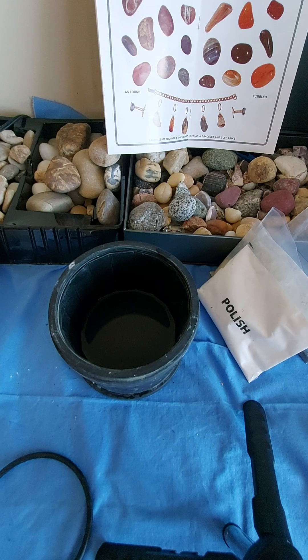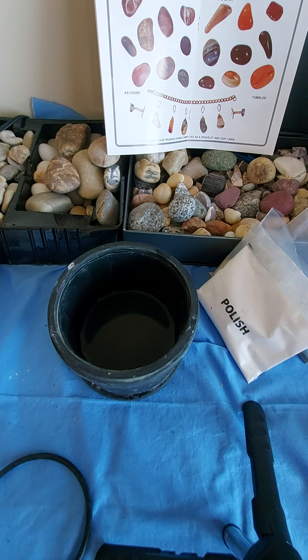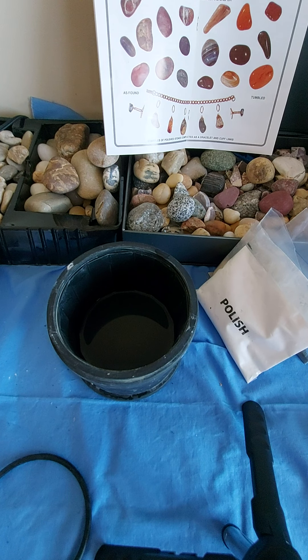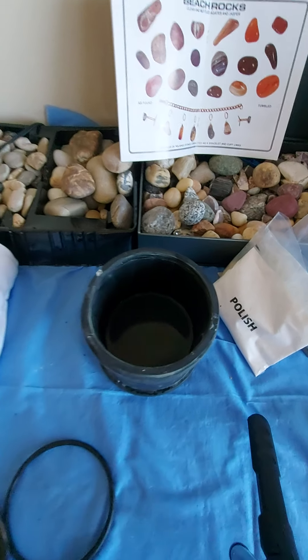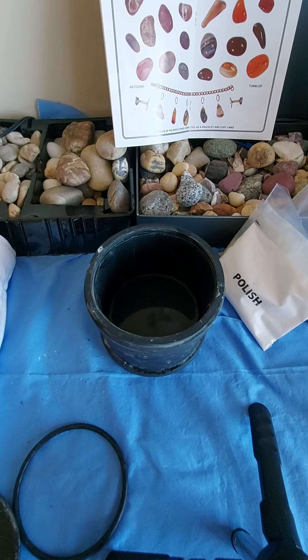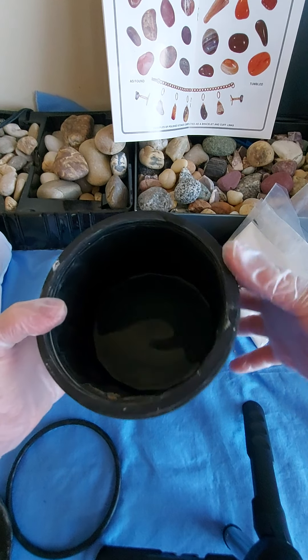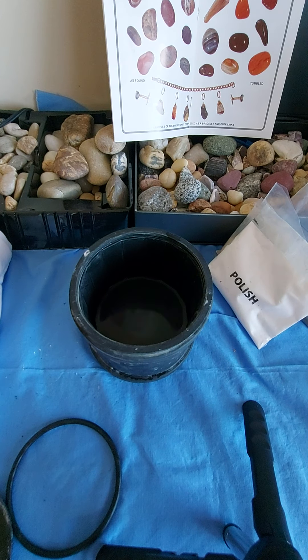Hello guys, good day. The video for today is rock tumbling. Thank you for watching a Million Life Mix video. So this is my rock tumbler, and inside there's a little water, and we're gonna choose some rocks.